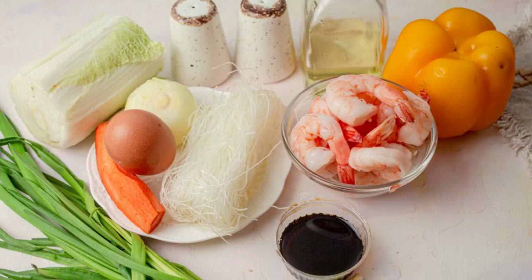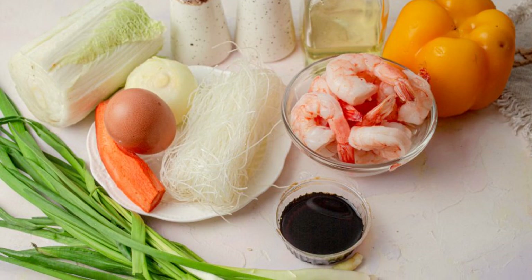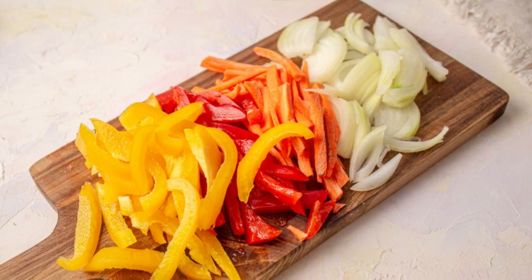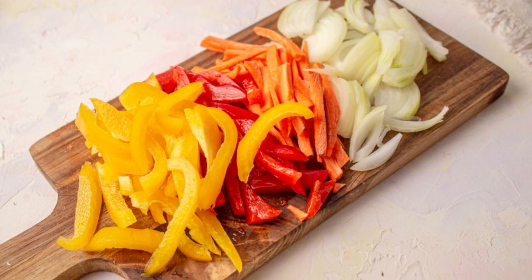Prepare all the necessary ingredients for cooking funchesa with shrimp. Pre-defrost the shrimp, peel and rinse the thawed shrimp, and cut onions, carrots and sweet peppers into thin strips.